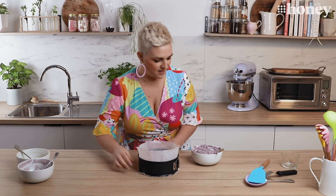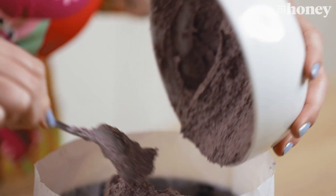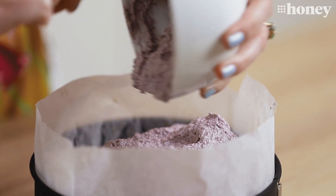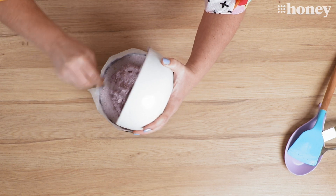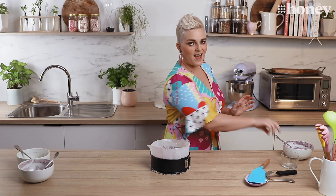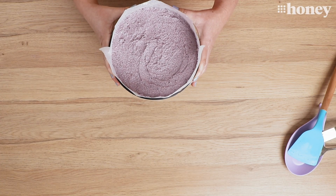We're ready for our last layer — the top purple blueberry layer. I'm going to spread that out and smooth it out as much as I can, and then we're going to really stick this in the freezer and let it set properly so that we can slice it. That is our final layer of vegan blueberry cheesecake. I'm going to pop that in the freezer for at least an hour — we really want it properly set so that we can take a nice big slice out and show off those layers.